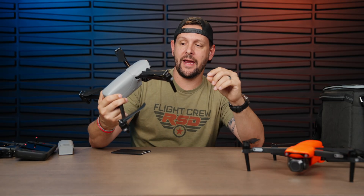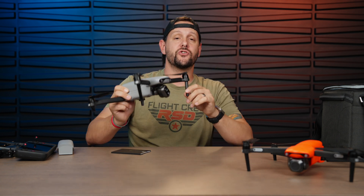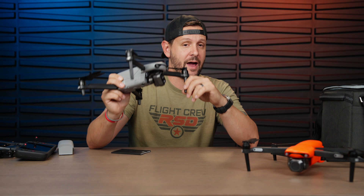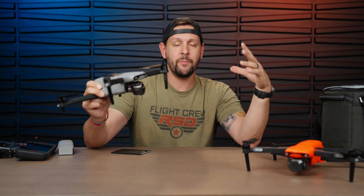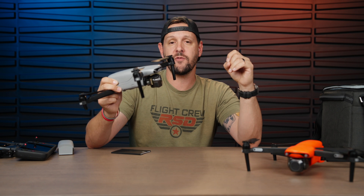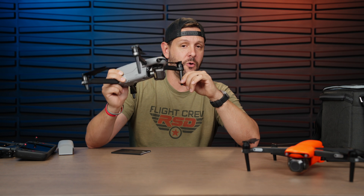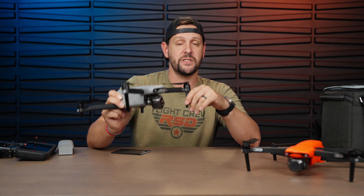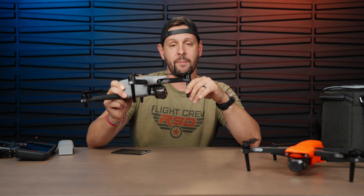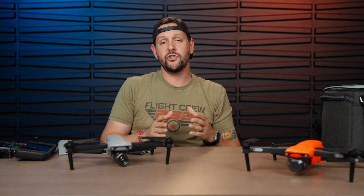That's the EVO Light Enterprise thermal variant. If you're interested in picking one up, there will be a link in the description. I will have a full flight review once I update the firmware and charge the batteries, so be sure you're subscribed so you don't miss that. If you have any questions about this drone, drop a comment and I'll get back to you as soon as I can.